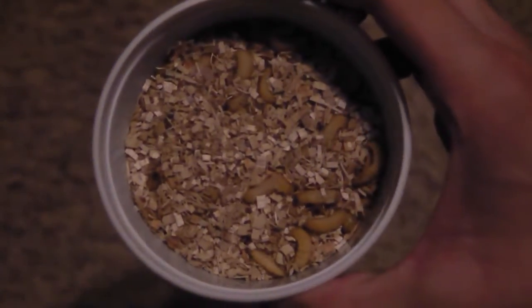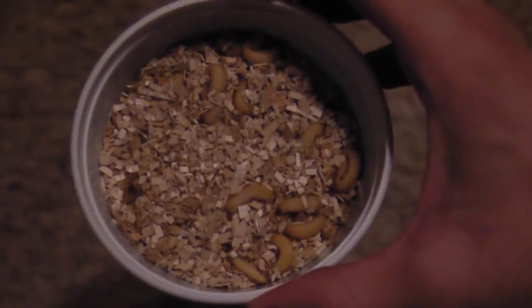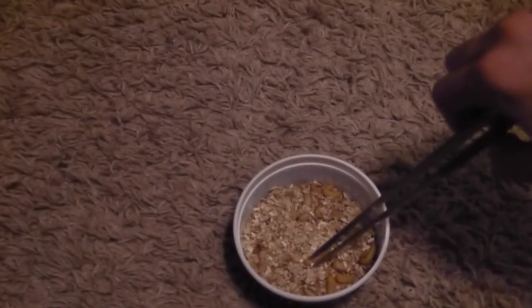The next thing you're gonna do is put whatever your food source is into the bag. The food source I'm gonna be using is wax worms — these are gonna be a lot easier to put in, shake up, and get out. If you're gonna be using crickets it'll be the same way, but it's just gonna be a lot trickier because they'll be hopping around.